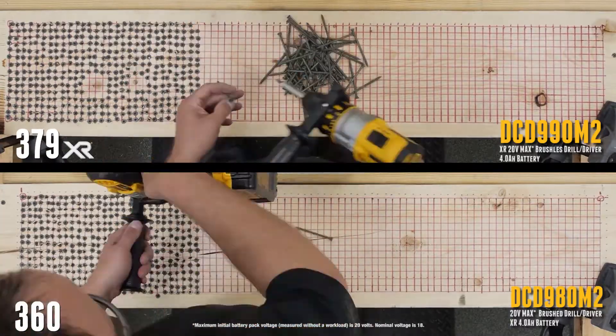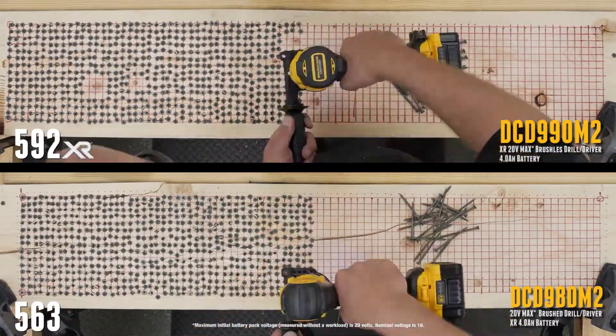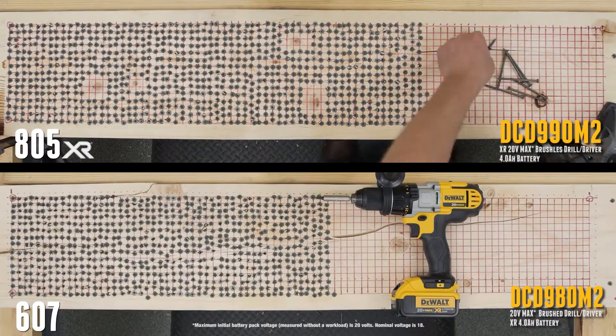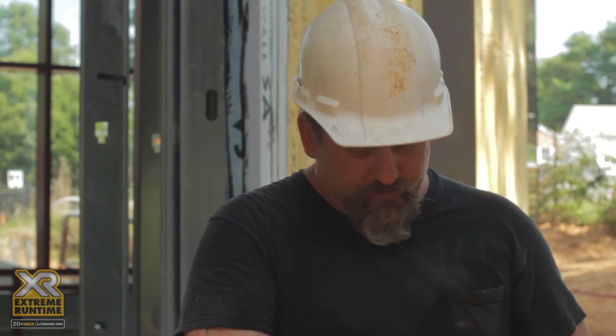It's got a nice clutch function. I can really feel and control the drill just with my fingertip, which I like. Yeah, it's a great drill. I love the product. I really do.